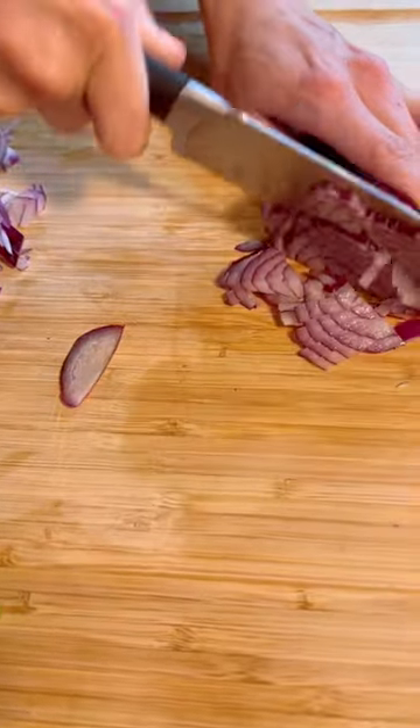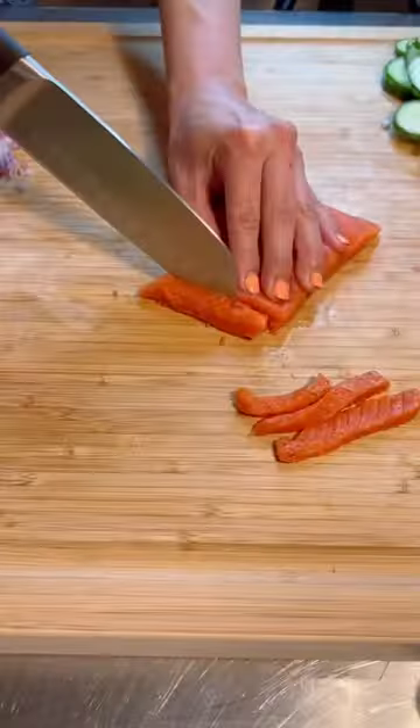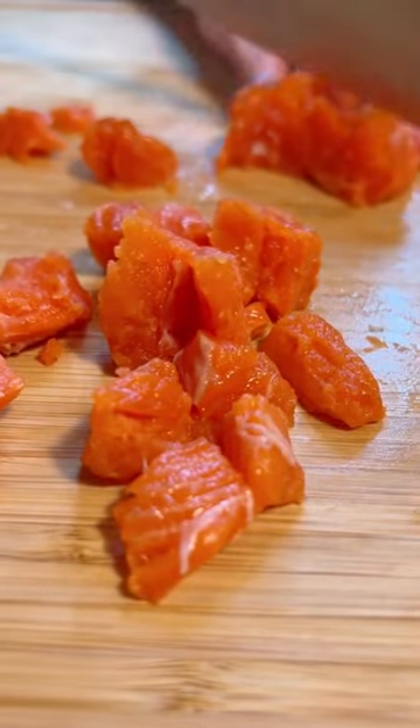Cut scallions, English cucumber, red onion, and avocado. Shell your edamame. Cut your salmon.